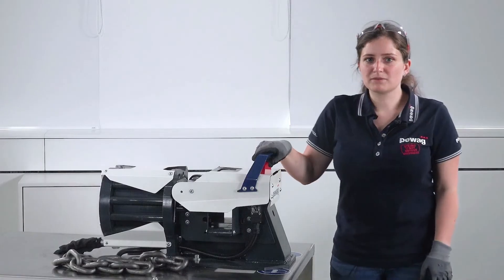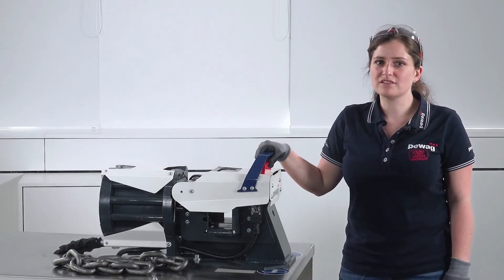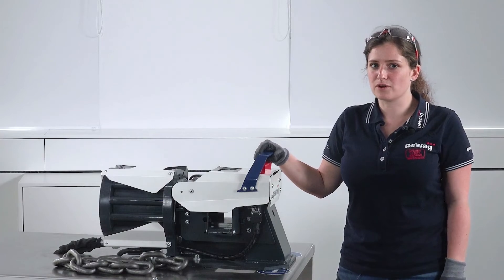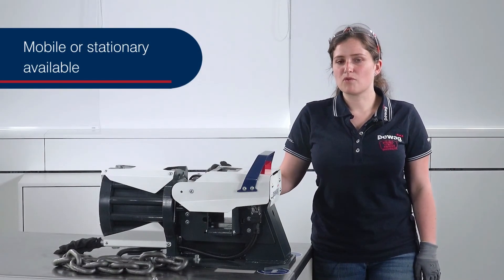The compact PKS 300 chain cutter enables safe and effortless adjustment of chains of different grades and ensures immediate optimization of your work processes. It can be used in every environment, mobile or stationary.